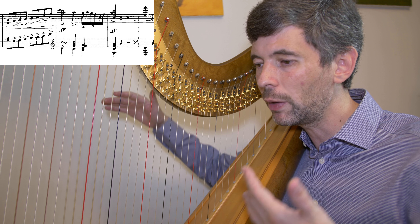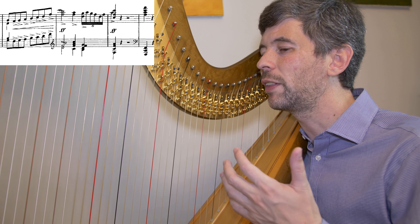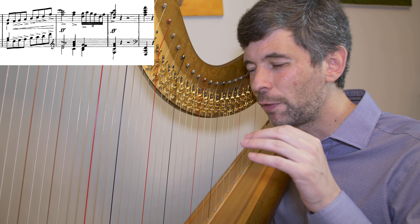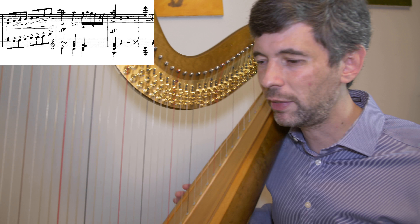Hello, everyone. It's August 7th, 2018. It's Tuesday — it's Harp Tuesday. And in this episode, I thought I would talk about problem solving, specifically about this little section from the very end of the prelude from Debussy's Suite Bergamasque.